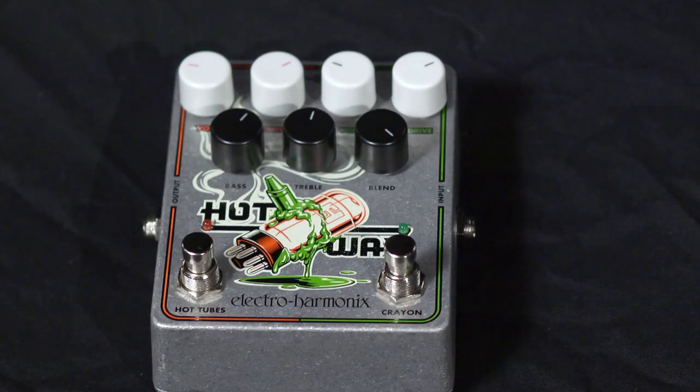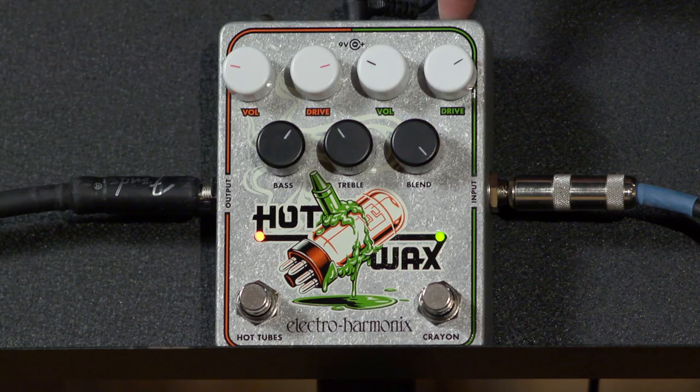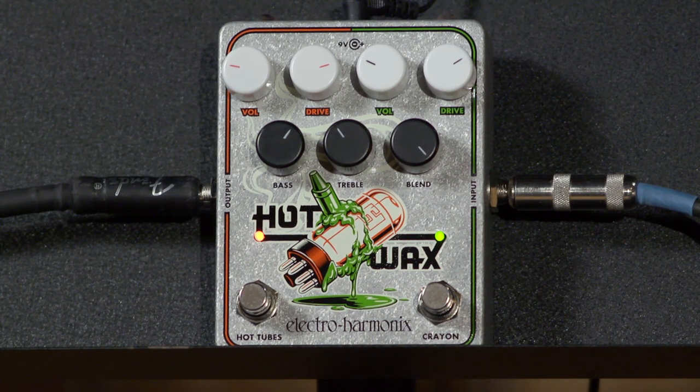Hello, friends, and I've got here another great pedal from Electro Harmonix. This is the Hot Wax, and it's a combination of two of their great overdrives that are put together so that you can stack them. On this side, we have the Crayon, which is a very nice diode-clipping-based overdrive. On this side is one of the all-time Electro Harmonix favorites, the Hot Tubes — and it is a MOSFET distortion circuit on that side.